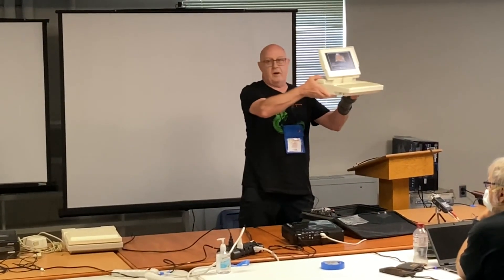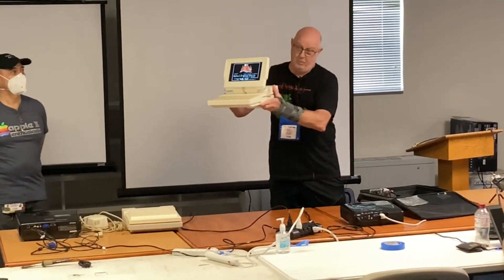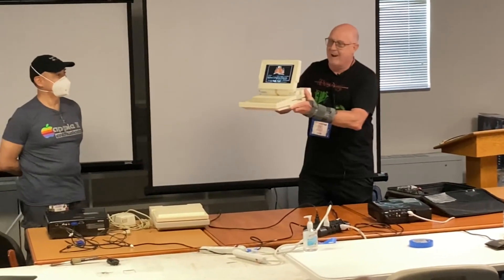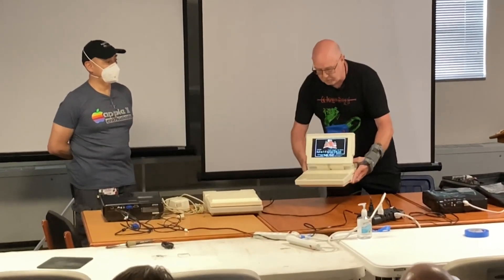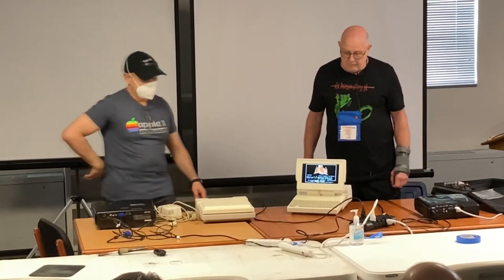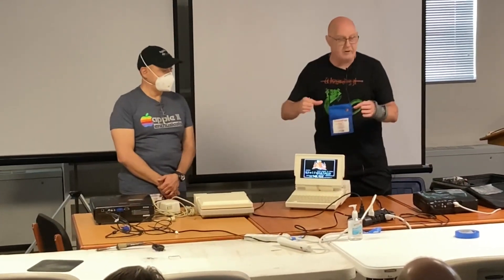This was a labor of love. This is a one-off — the only one in existence at the moment. But the files are going to be out there, and most of the components were acquired right off Amazon, so anybody could make this.